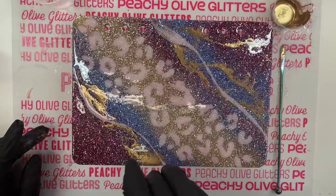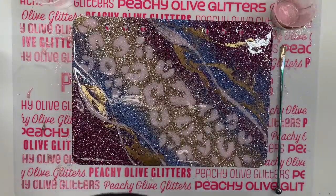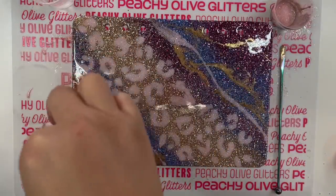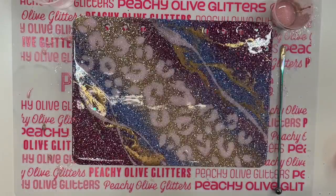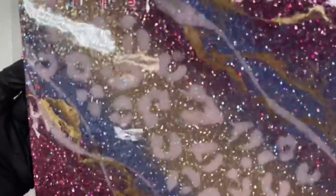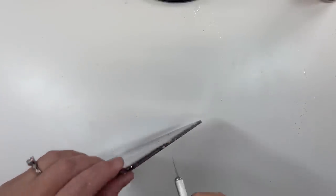Once you've got the gold mica where you want it, I'm just going to take some of that epoxy resin that has the chit chat mixed into it and very lightly drizzle that through the areas where I have the gold mica. Then I'm also going to sprinkle in a little bit of chunky glitter — for this one I'm going to be using Bertha. I love this chunky glitter mix; it's from Peachy Olive Glitters. We're just going to hand sprinkle that in here and there as some extra detail. Now I'm going to set this on a raised and level surface to dry for about 8 to 12 hours before we move on to the next step.